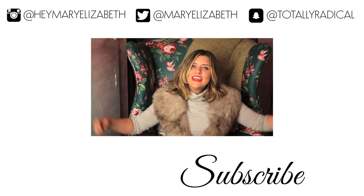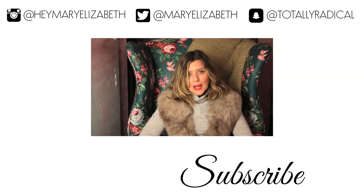Let me know what you guys think in the comments below, and a huge shout out to CVS for sponsoring this video. I will see you guys next time — bye!